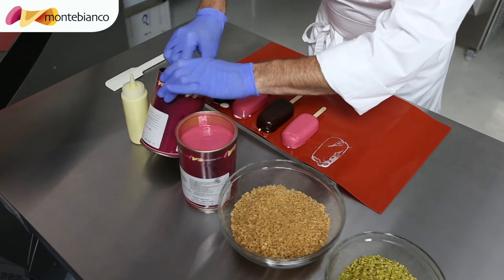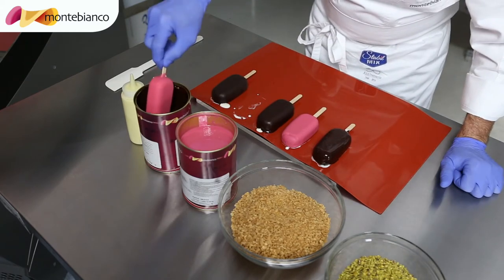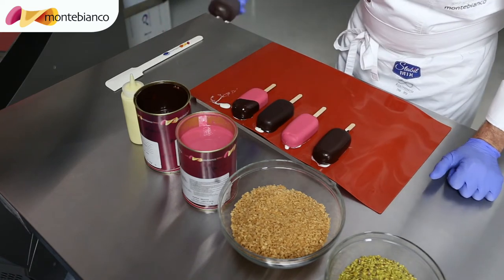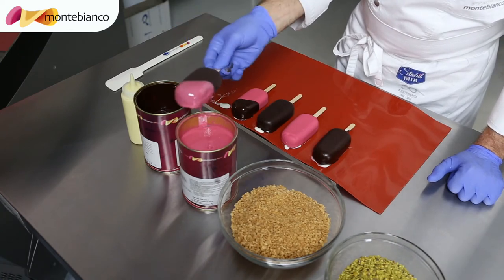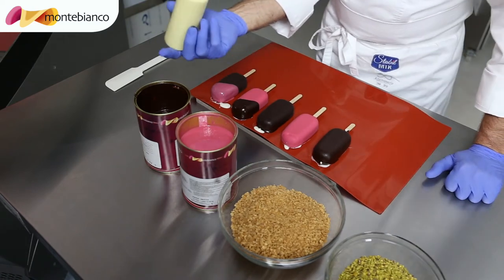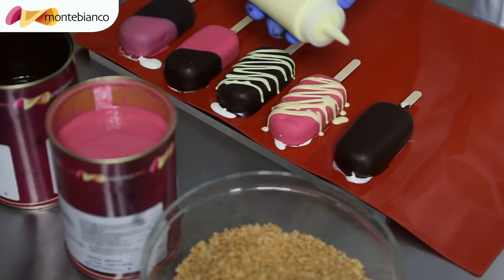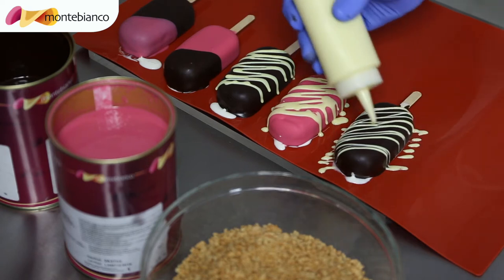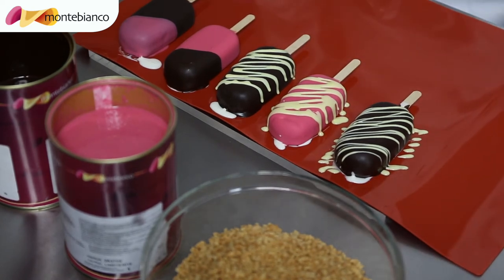Then we are going to finish with another decoration. For example this one — I am going to dip like a half in chocolate. Or we can do chocolate and strawberry. I have here white chocolate coating, so we are going to do some lines to finish with this. And then you have very nice, delicious popsicles.